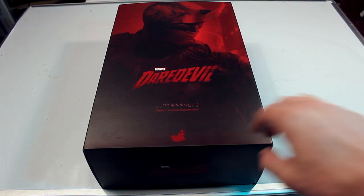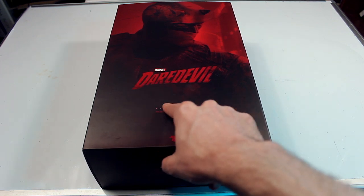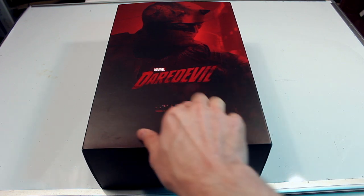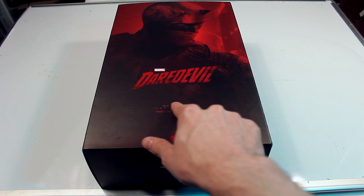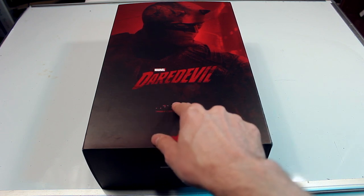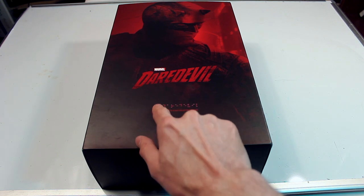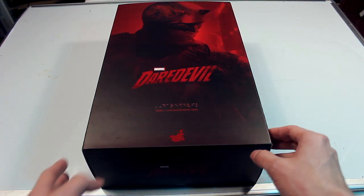Look at the box first — right off the bat, the braille on the front is actually raised. It's actually real braille, so that's really cool. I don't know what it says — let me know in the comments below — but I'm assuming it probably says Daredevil or something like that. The fact that they made such a creative design choice to have real braille on the box, considering that Daredevil is blind for anyone who doesn't know.